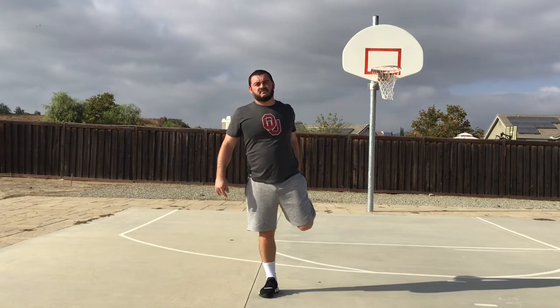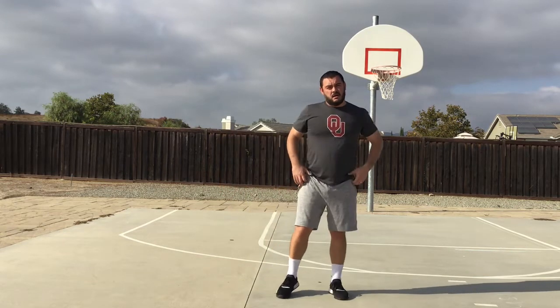And left leg. Ready? Begin. One, two, three, four, five, six, seven, eight, nine, and ten. All right.